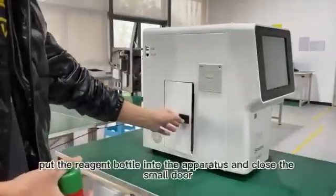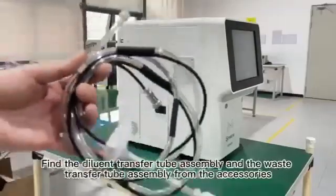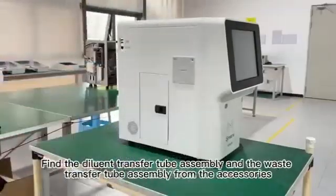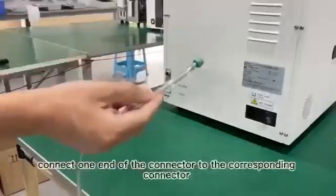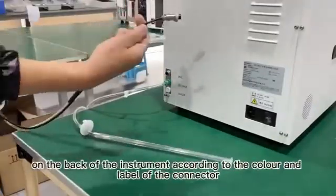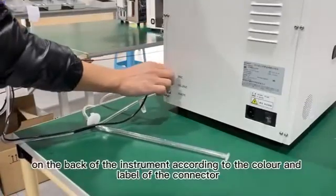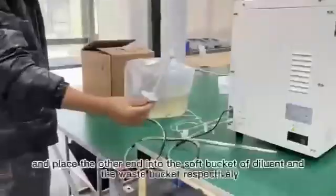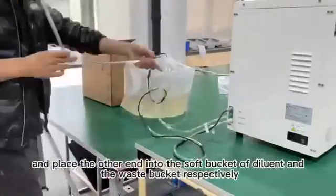12. Put the reagent bottle into the apparatus and close the small door. Find the diluent transfer tube assembly and the waste transfer tube assembly from the accessories. 13. Connect one end of the connector to the corresponding connector on the back of the instrument according to the color and label of the connector. 14. Place the other end into the soft bucket of diluent and the waste bucket, respectively.